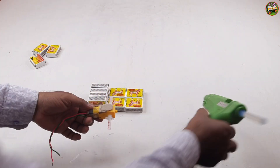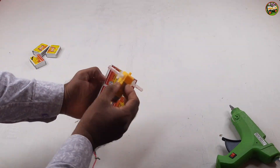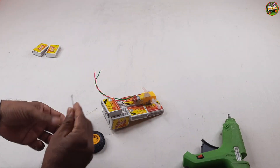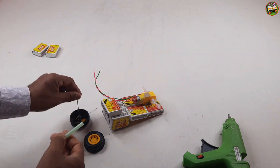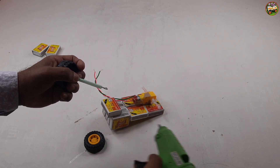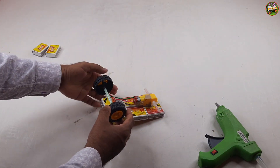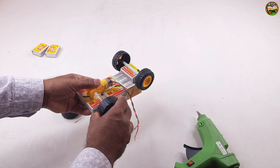It is a DC gear motor. Now setting the toy car wheels. I set the wheels on the gear.